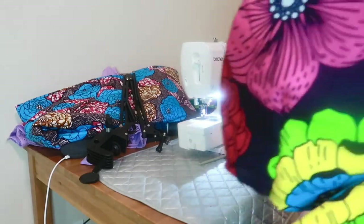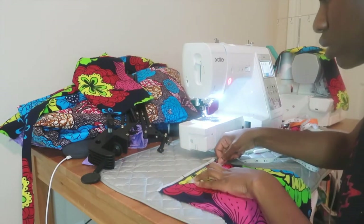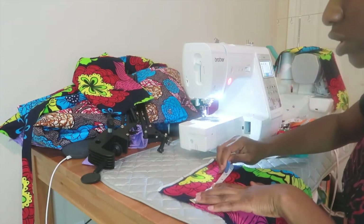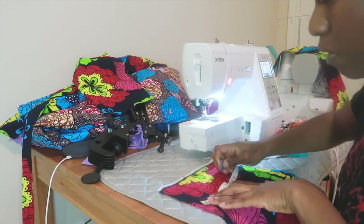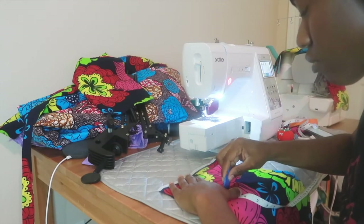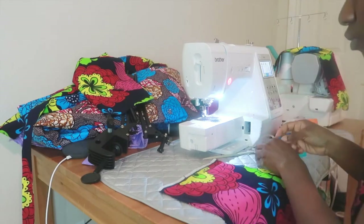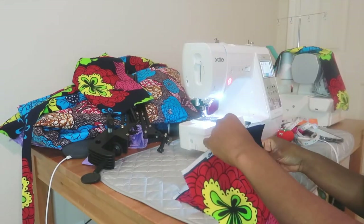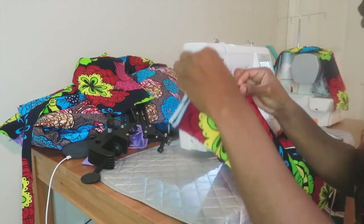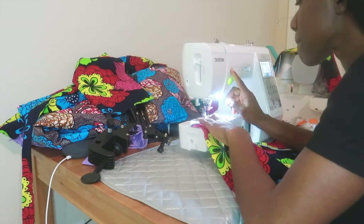Now we've done both sides and both straps are attached. Onto the shorts — we're going to measure the dots for the shorts. I'm measuring on the front piece: four inches from the middle line going down, then marking four and a half inches, though I later increased it to seven inches, so you can do yours to seven inches long as well. Do it for the other side, then take the pieces to the sewing machine, fold up like you did for the top, with a half-inch allowance going all the way down to the point.